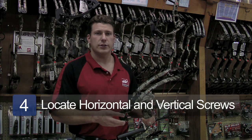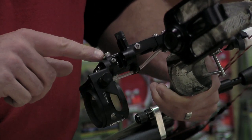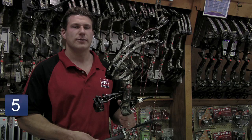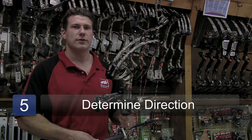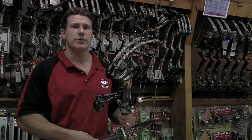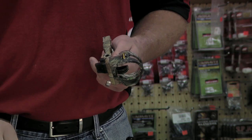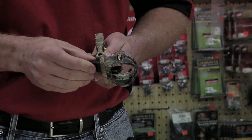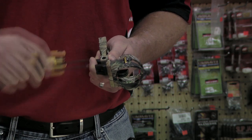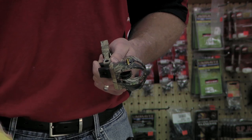The first thing you'll need to do to adjust your sight is locate your horizontal and your vertical adjustment screws. Once you've located them, determine which direction you need to move the sight. On this pin sight, if my arrows were hitting to the left, I'd loosen the horizontal adjustment screw and slide the whole sight out, then retighten the adjustment screw.